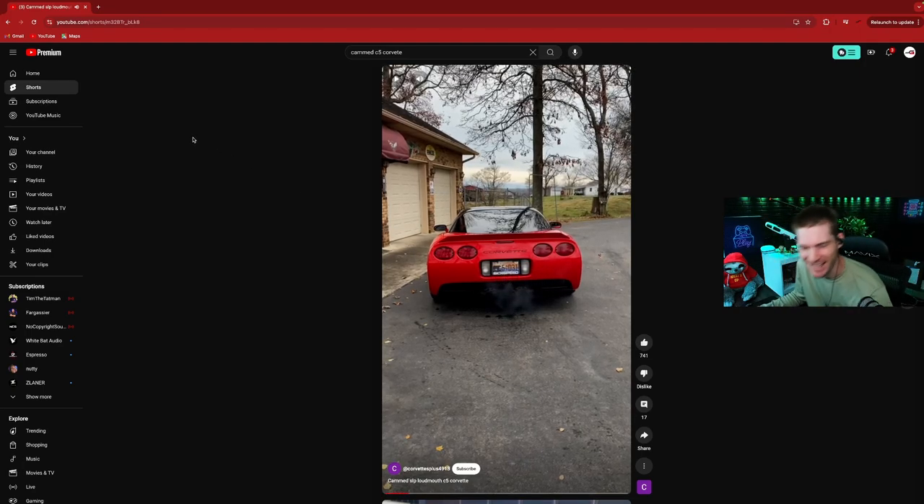Anyway, like I said, let me know what you think about a cammed Corvette. I'll see you guys in the next one — peace!